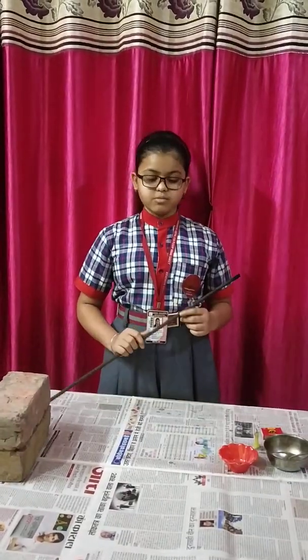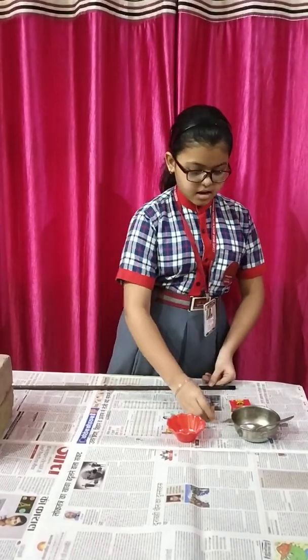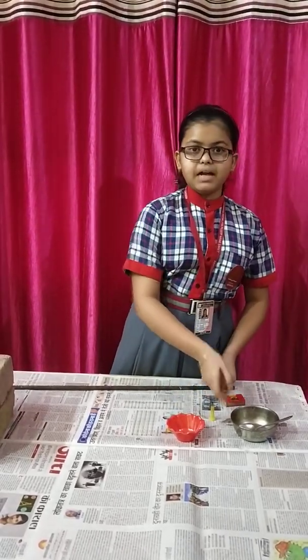For doing this activity the things that we required are: bricks for the stand, an iron aluminium rod, some nails, a candle, magic stick, and melted wax.